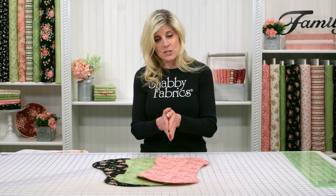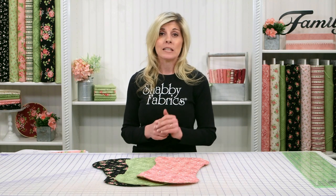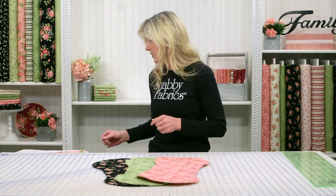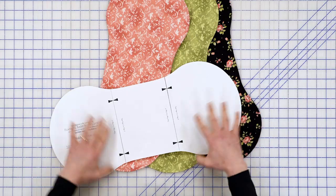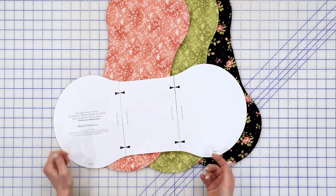One thing you want to do is go ahead and go to our home page. At the very bottom there's a link that says Free Downloads — click on that. You're looking for the flannel burp cloth. Go ahead and print the diagram. It's a two or three page diagram and you'll tape it together just putting the arrows together and cut out on the drawn black line.